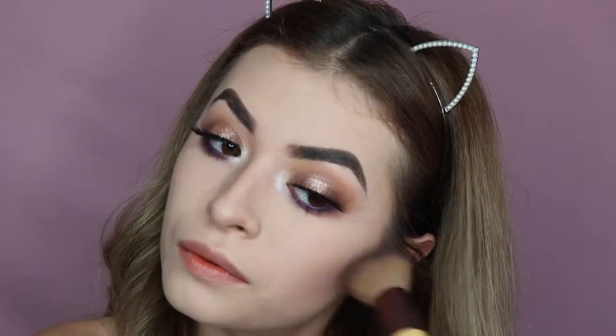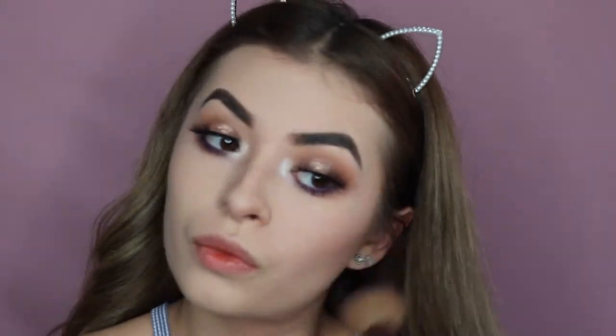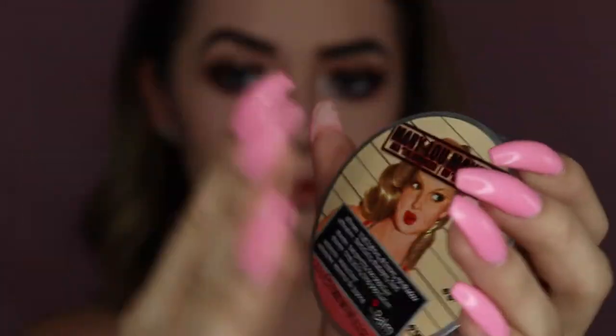Now I took the Morphe 9N palette and grabbed that pinkish-reddish shade for blush. I'm now applying my Mary Lou-Manizer highlighter with a small highlighter brush.